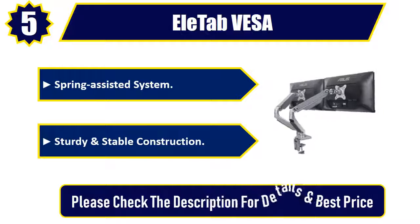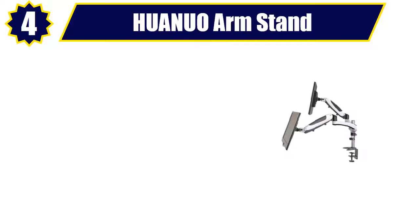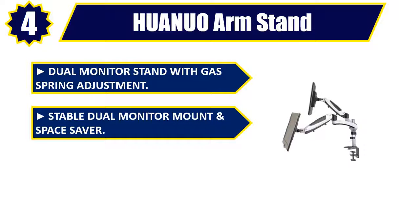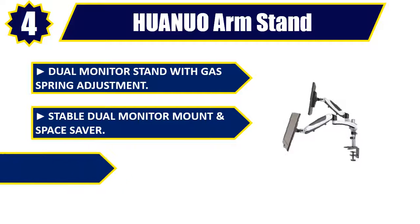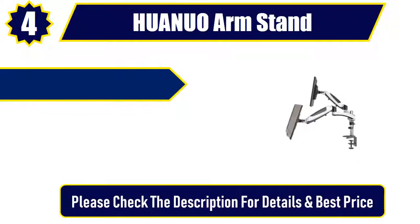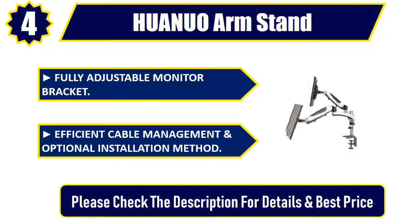Number four: HUANUO Arm Stand. Dual monitor stand with gas spring adjustment, stable dual monitor mount and space saver. Universal dual monitor desk mount, fully adjustable monitor bracket, efficient cable management, and optional installation method. Please check the description for details and best price.